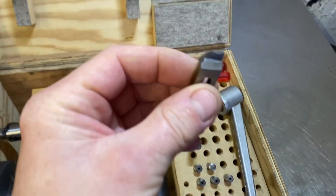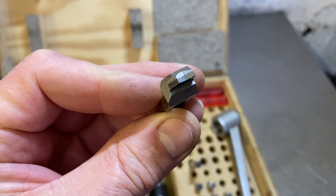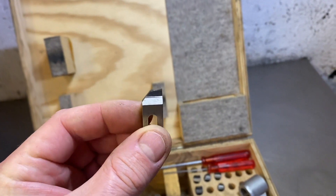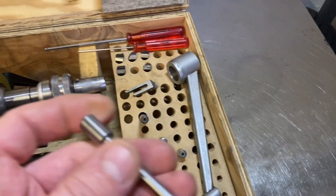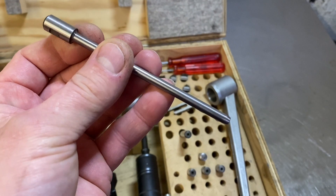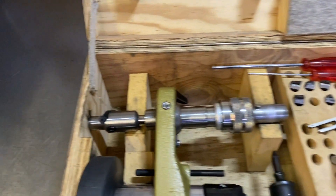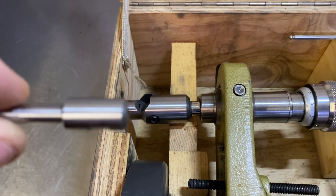It cuts three angles at the same time using these profiled cutters. You can see there's a 60, a 45, and a 30. It uses pilots that are a fixed size — hundreds of different sizes available in tenths of a millimeter — and they're just held into the cutter head with a pinch grub screw.